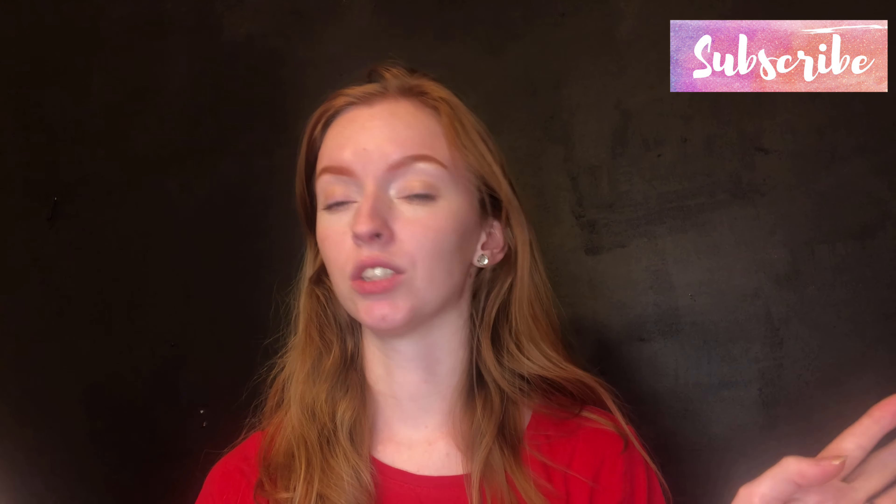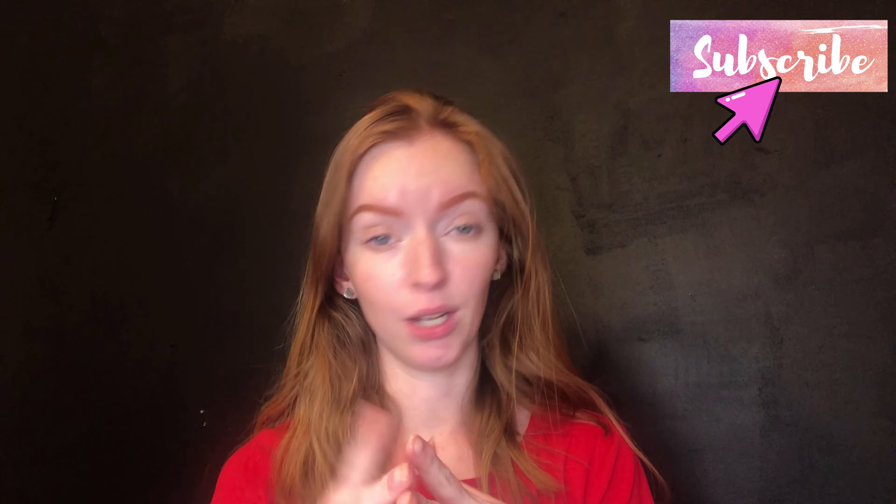Let's just jump right into this video. We're not going to stall or anything like that. I'm just going to take my hair and put it back, and now I'm just going to wash all of my makeup off.